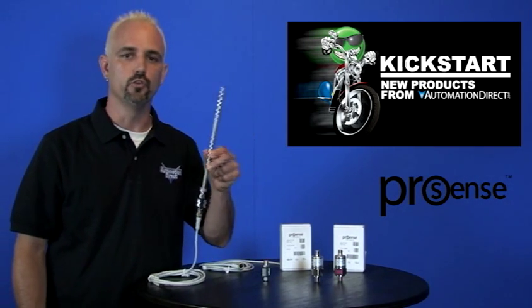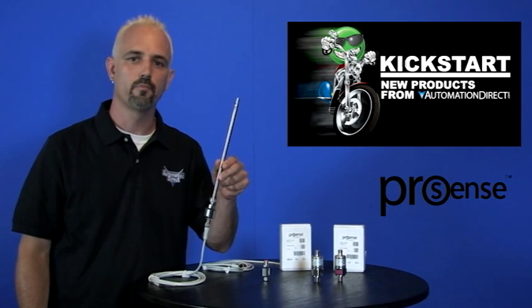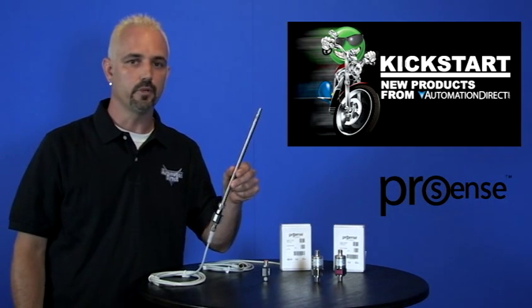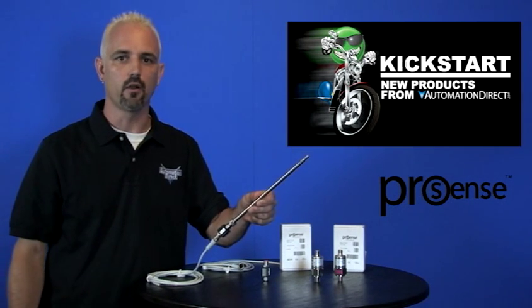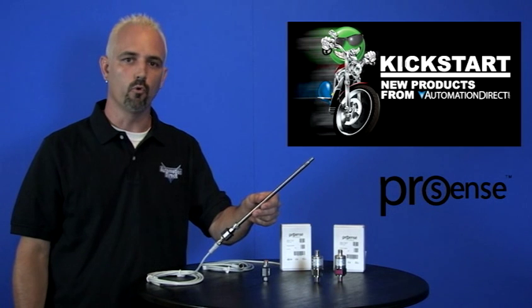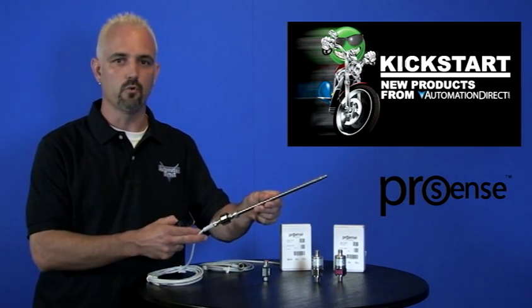Here I have a setup showing how you would use one of these new temperature transmitters. I have an RTD temperature probe that gives out an RTD output. Next I attach one of the new temperature transmitters, which converts that RTD output to a 4 to 20 milliamp output. Then I add my quick disconnect cable, as you can see here.